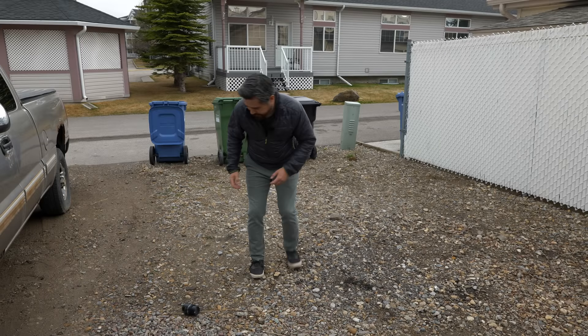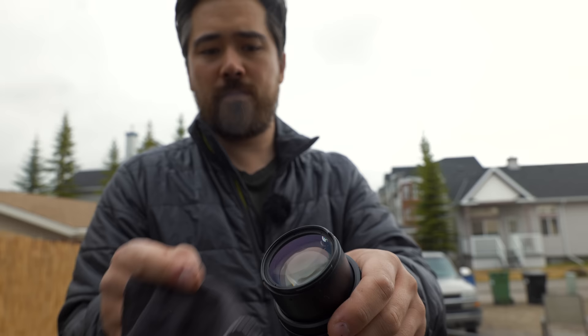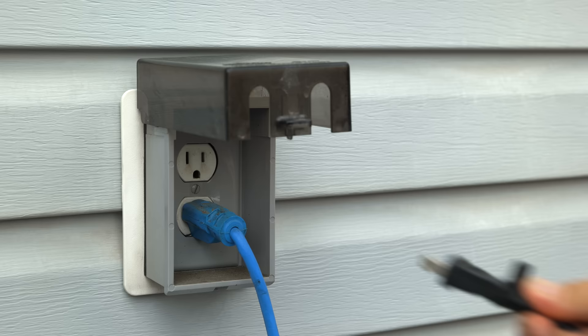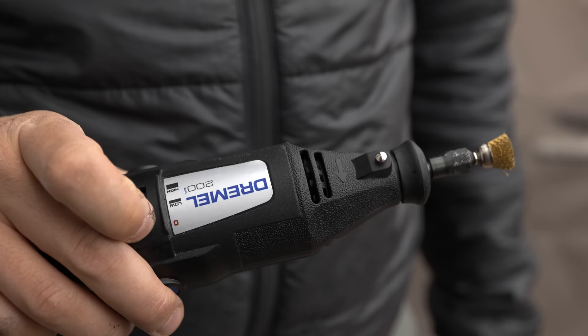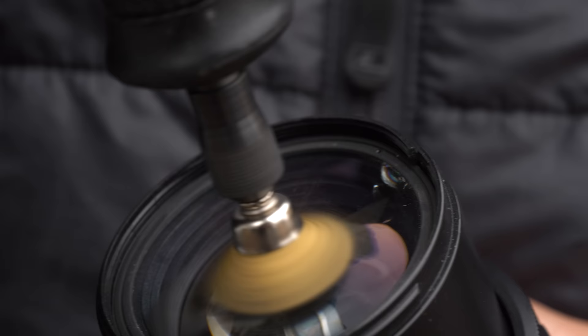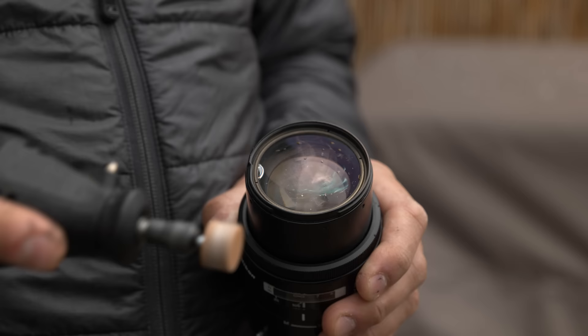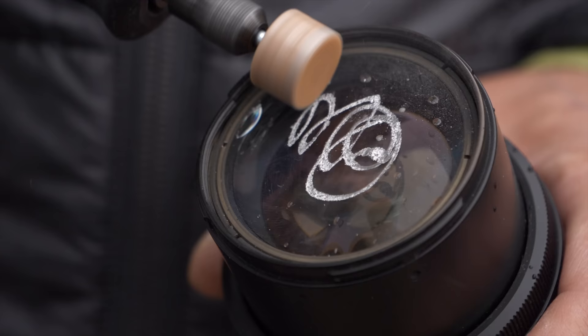Oh, geez. It'll buff out. It'll buff out. Like new. It'll buff out.